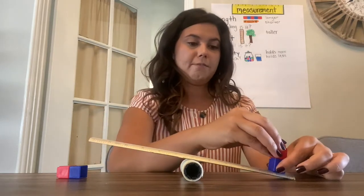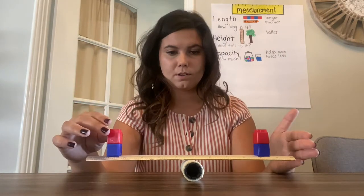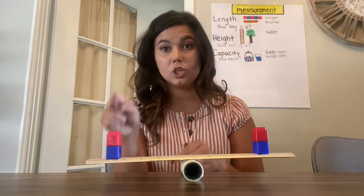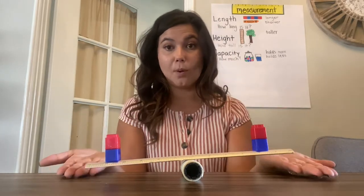What if we make two cubes and two cubes? What's going to happen now? Okay — the weight is the same. Two cubes weighs the same as two cubes, so it's balanced. They're both up in the air.